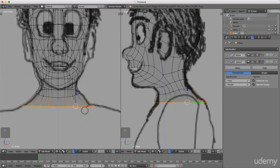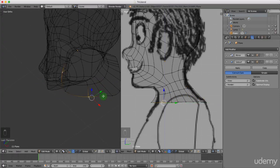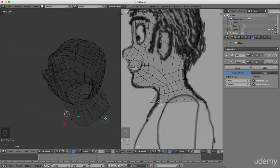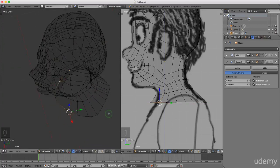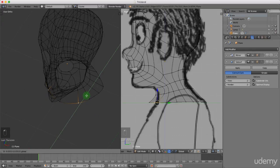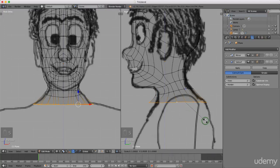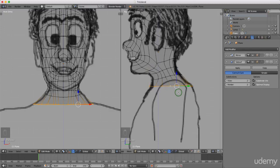I'll press and hold the middle mouse button to rotate, then grab some of these vertices and drag them to form a better shape before we start extruding down. Going back into front view, I'll press and hold Alt, left-select this edge, press S to scale on the Y-axis and drag it back in slightly.